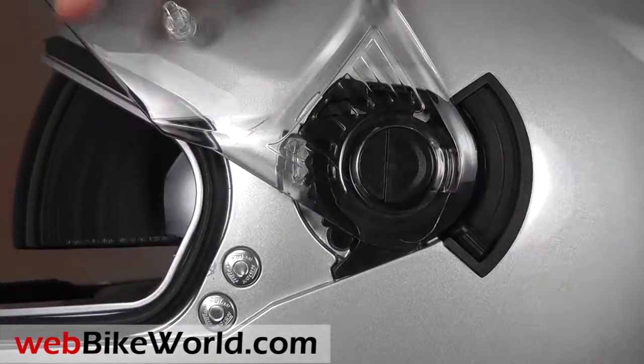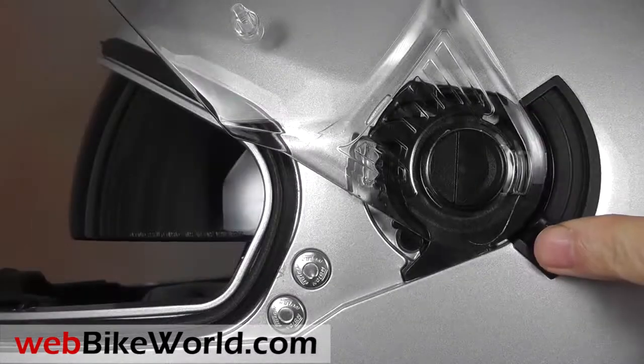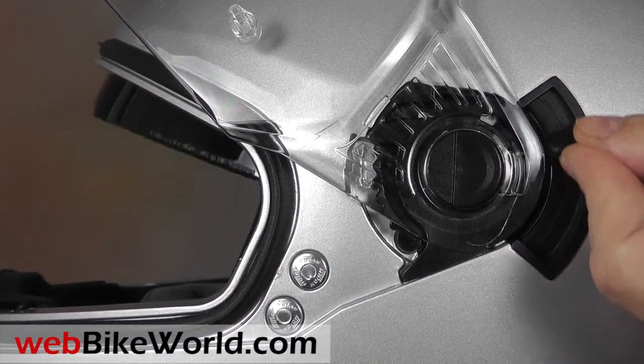An internal sun visor rotates via a lever in back of the face shield on the left-hand side. The sun visor can be stopped in an intermediate position if desired, which is a good feature.